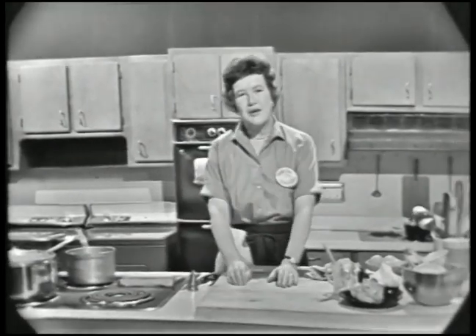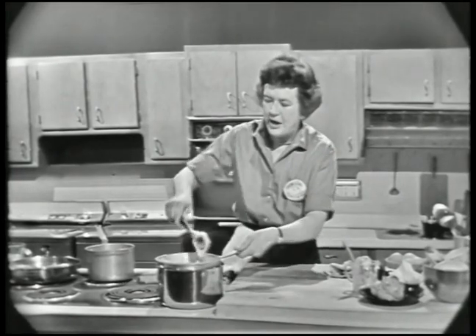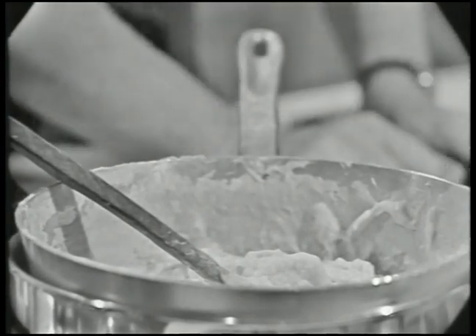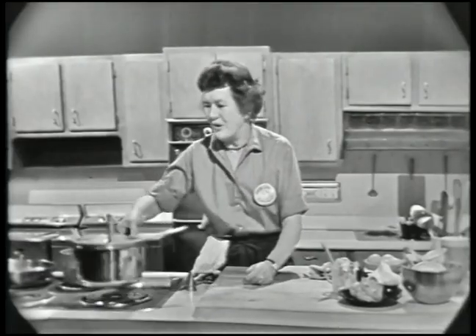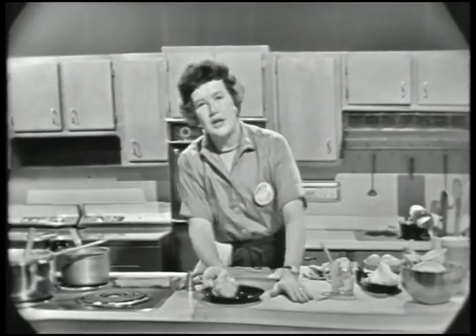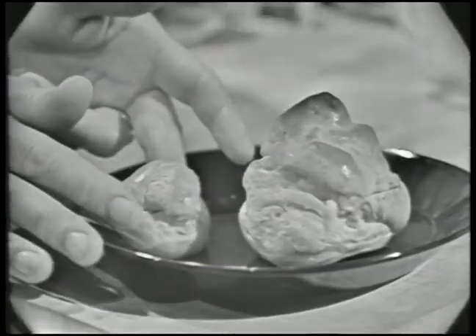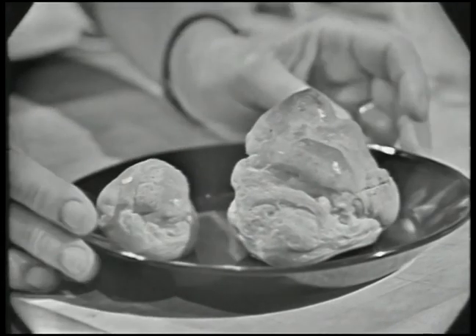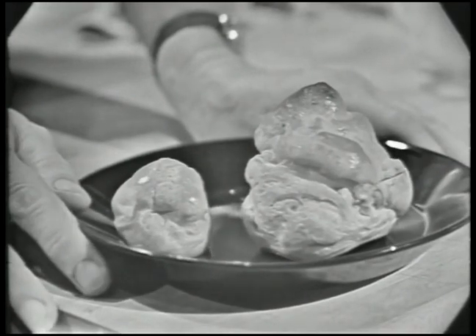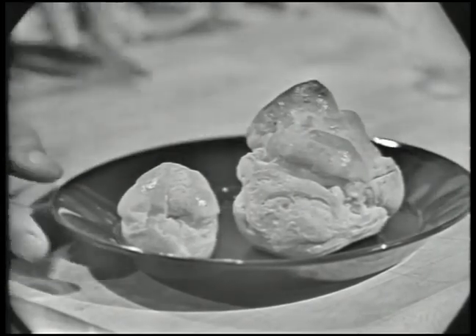This pastry is called pâte à choux. It looks like this — it's just a thick yellow stuff. All it is, is water, flour, and eggs. It's terribly quick to make, and when it's baked, it puffs automatically because it has eggs in it. You just make a little blob of it on a pastry sheet and then it puffs up. The reason it's called pâte à choux: 'pâte' means pastry and 'choux' means little cabbage. And if you use your imagination, it does look a little bit like a cabbage.